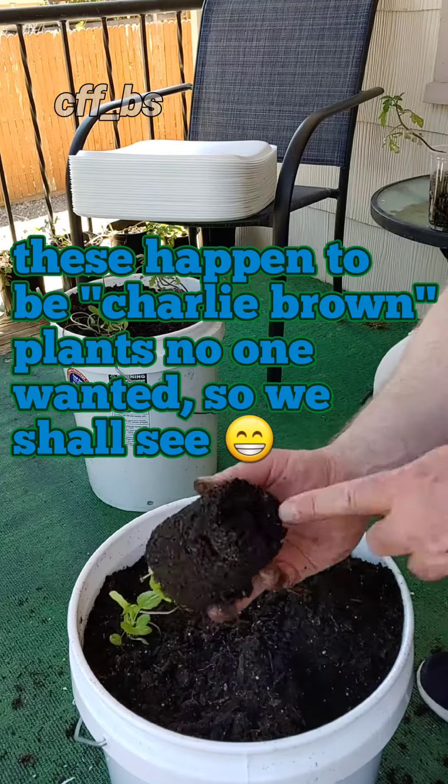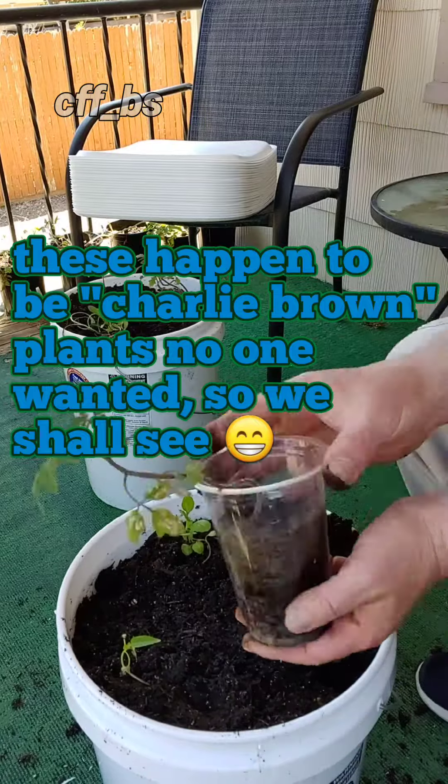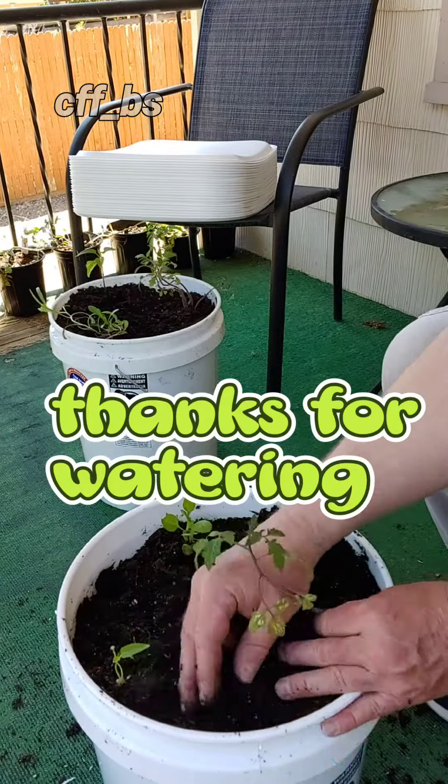They are plants that no one else wanted and I'm not sure they will make it, so let us see how they do. Thanks for watching. I'll see you next time.